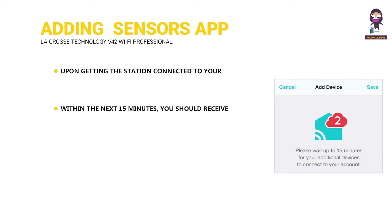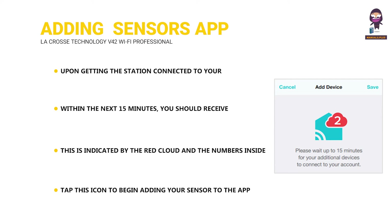Within the next 15 minutes, you should receive an add device notification in your app. This is indicated by the red cloud and the numbers inside of it.